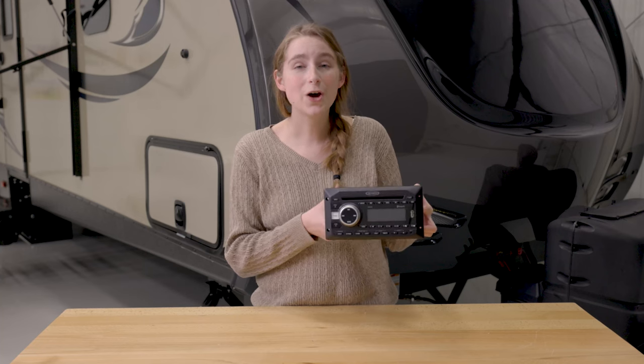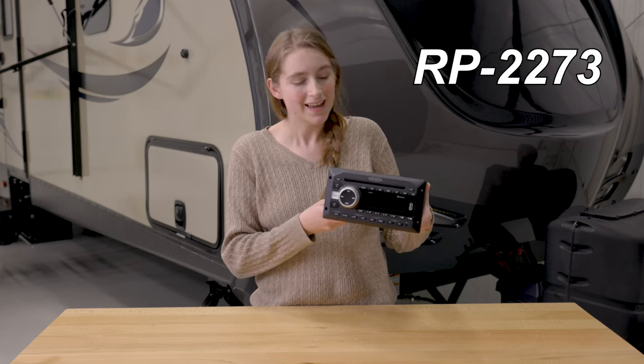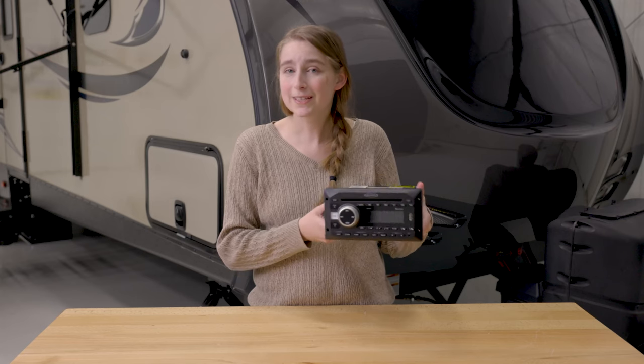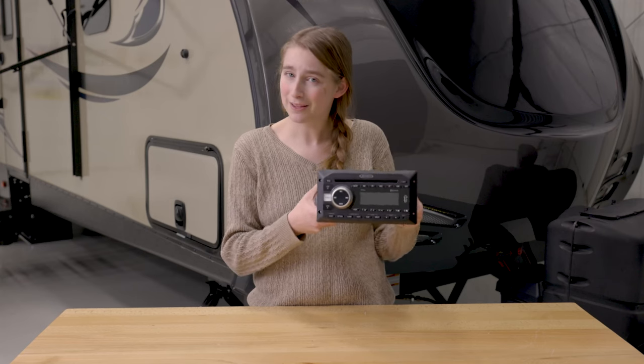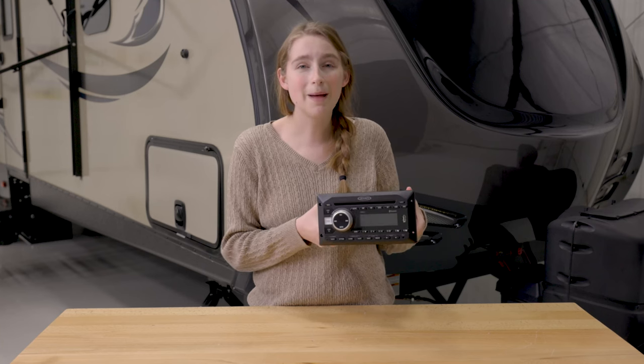This stereo's product code is RP-2273. This stereo actually doubles as a DVD player, which is pretty neat. It comes in this compact size.